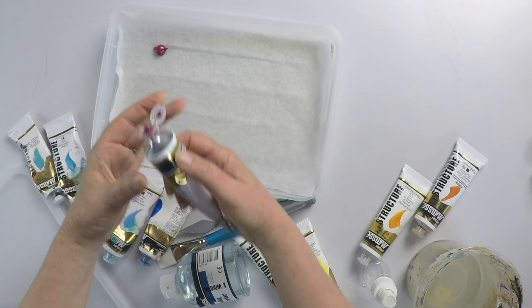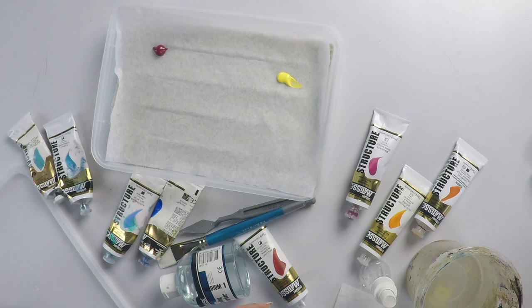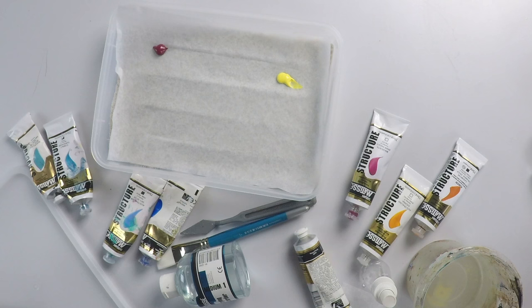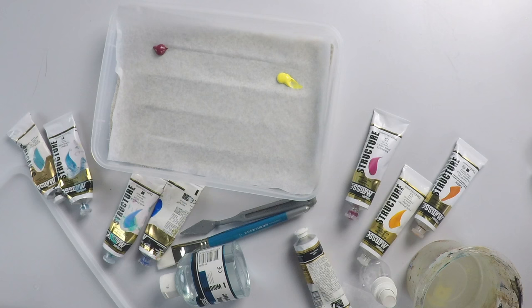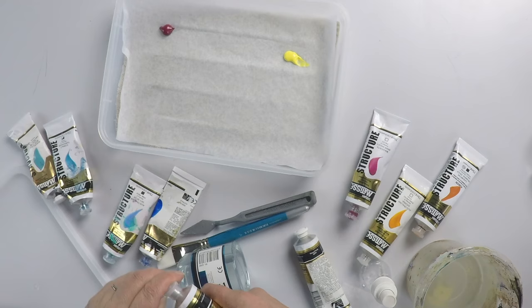Put in some magenta — one of my favourite colours — and a little bit of yellow. I make four palettes up like this. I tend to keep them as two primary colour palettes: a red and yellow palette, a blue palette, a dark palette, and a light palette. The reason I do that is when you're transporting them and paints run together, you'll end up with at least a red colour rather than a murky brown.